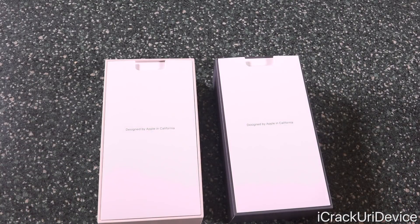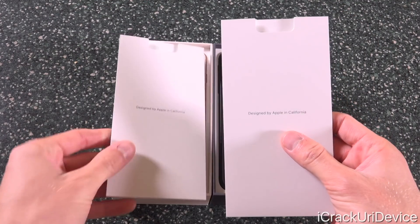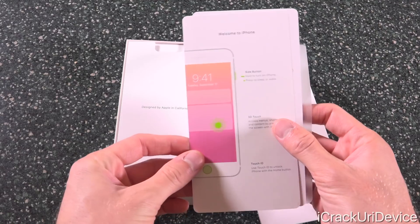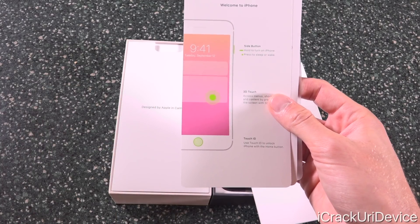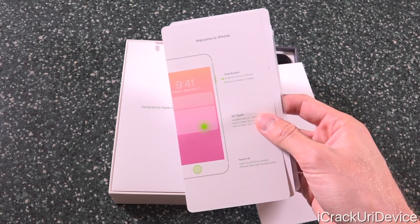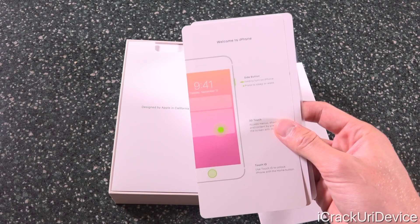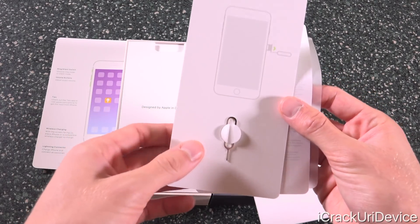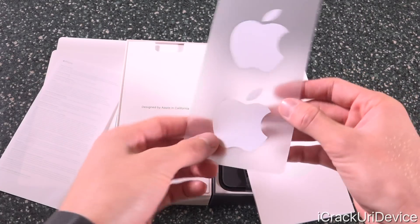Lifting the lid simultaneously, we'll reveal these two little sheets that simply say 'Designed by Apple in California,' and the iPhones are underneath. Let's take a look at what we get inside this little packet. On the top we have a welcome to iPhone sheet that walks you through the basics of the device, including the side button, which has been rebranded from the power/sleep/wake button — with the iPhone 10 that button is going to be used for more things. We also have a SIM ejector tool, since this is the fully unlocked version, plus the iPhone user guide and two Apple logo stickers.